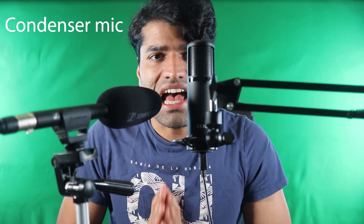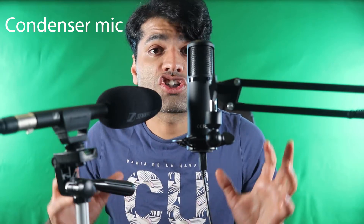The difference is that a condenser microphone has a large diaphragm. The large diaphragm helps to pick up a richer and a fuller sound.